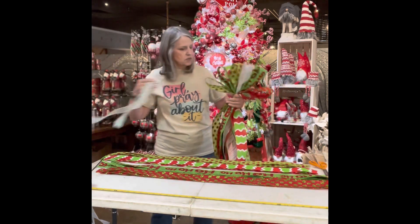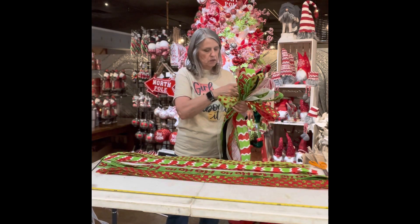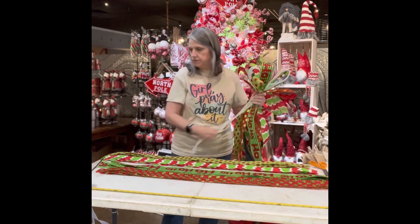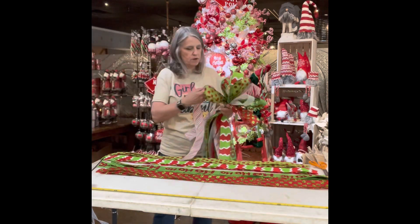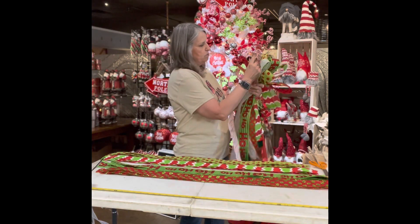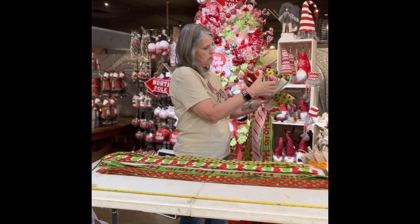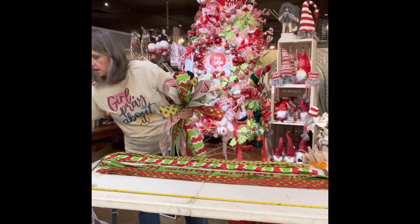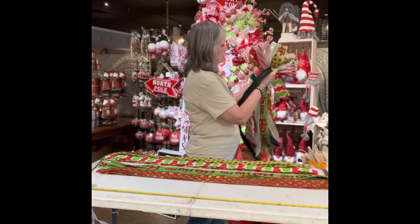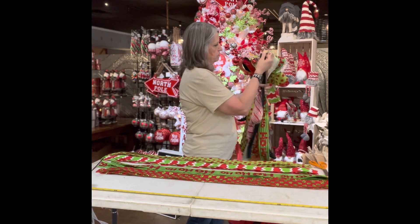Let's do another white because I do like having that option of all those different varying widths of ribbon in my bow. So lay it down, pull it up, and pinch. Let's grab another one of these striped ones — you see how it's coming out, right? Looks like a bouquet of ribbon. So lay it down, pull it up, make sure it's the same length, pinch and go. Then we'll go ahead and put in one more green — lay it down, straighten it out, bring it up, and pinch and go.